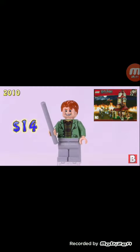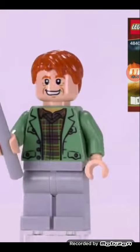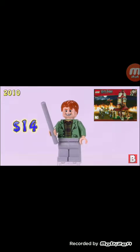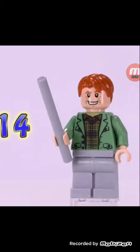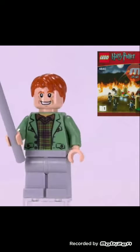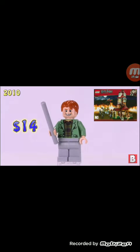Our seventh minifigure — I think it's supposed to be Arthur Weasley. Yeah, it's supposed to be Arthur. I don't really care too much for this minifigure. I do like the torso printing, but we're going to move on.